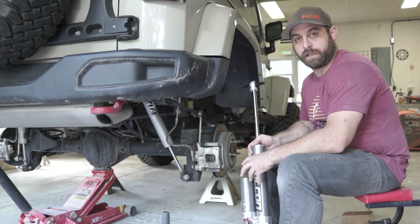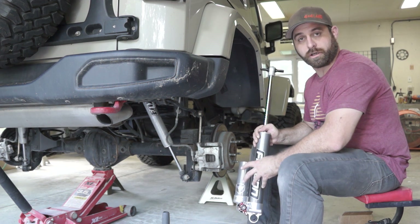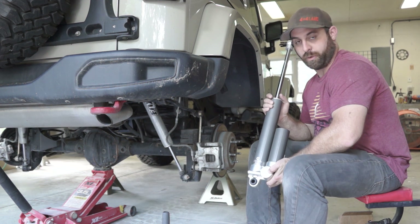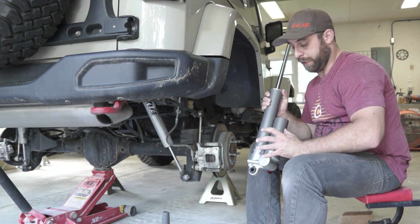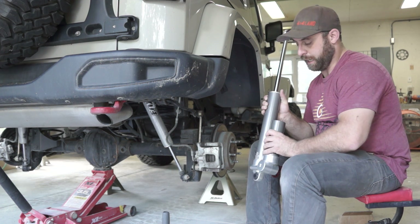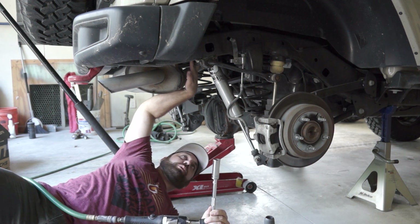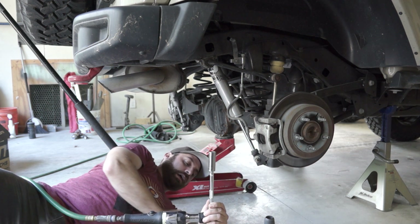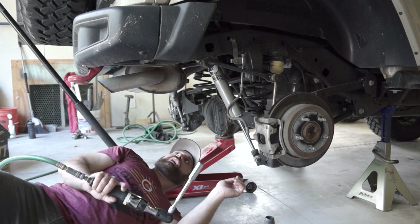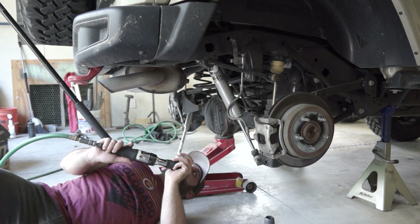Now that we've got the front shocks installed, we're going to come back here to the rear of the vehicle and work on the back shocks. The back shocks are just like the fronts — they are side-specific. When you get your shock, look for the marking on it: it'll have an R for the right side and an L for the left side. It's very important that you mount these on the correct side to give enough clearance so you don't hit anything at full travel. The first thing we're going to do is remove the two 16mm bolts at the top. At the bottom of the shock, there's an 18mm bolt and an 18mm nut — you'll need a ratchet and an open-end wrench. Then we need to remove one bolt and loosen one to get the shock out.